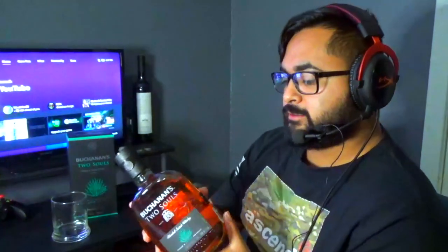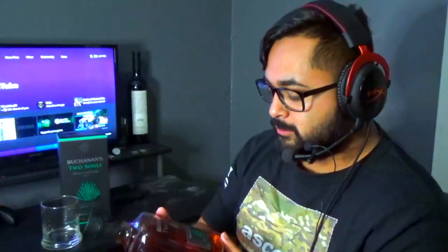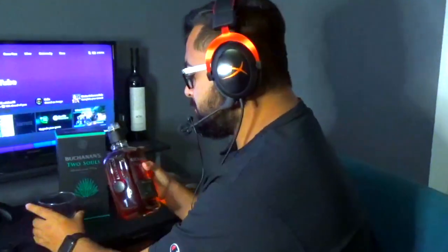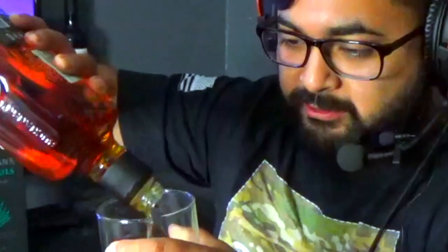Right away you can see the difference between this and other Buchanan's. I don't know what the top shelf ones look like — all I know are the main popular ones, the green ones with the red seal. It has that same stopper thing. I don't know why they do that — if someone can explain why they have that thing, is it for bartenders? I don't know, I'm just a YouTuber, I just love whiskey.